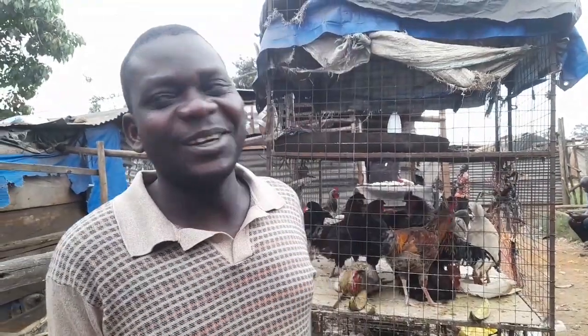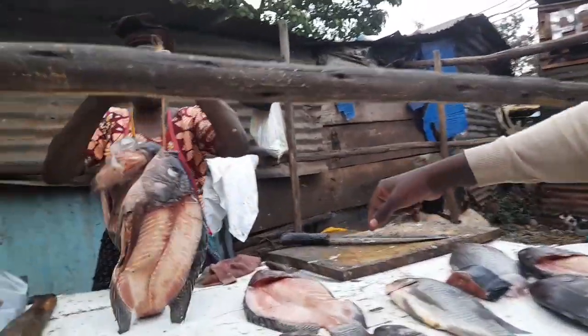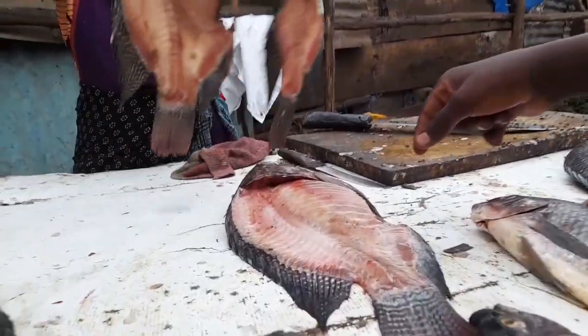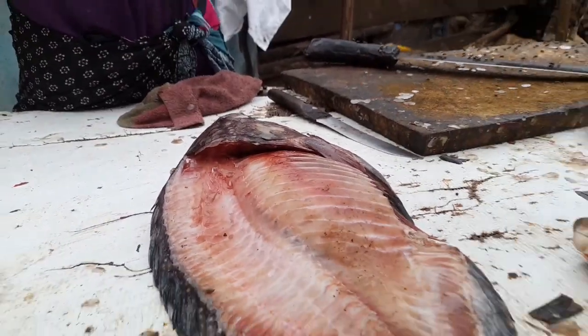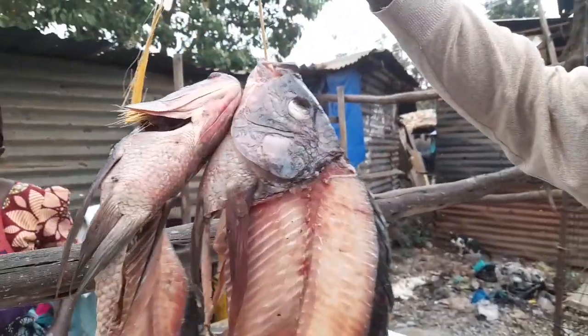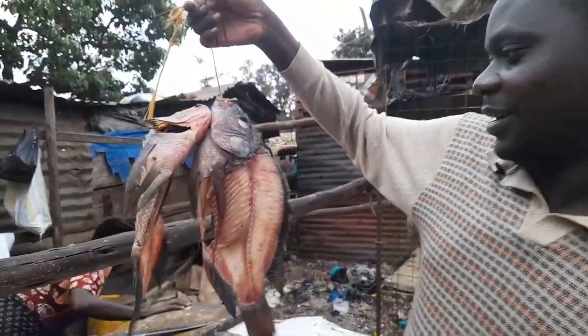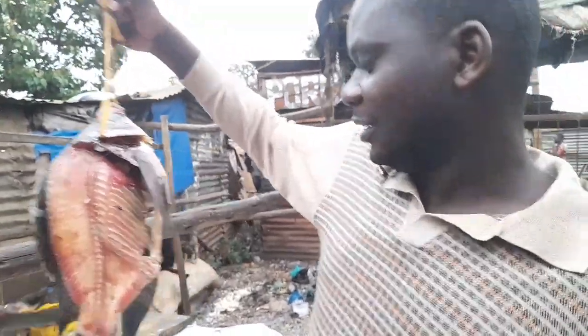Hey guys, welcome back to my YouTube channel! So many of you have been WhatsApp-ing me and asking when I'm going to cook for you again, and today I'm going to do that. I'm going to cook tonight. I don't know how it's going to be, but I'm here going to cook this — is it called fish fillet or fish carcass? I'm not sure, but I'm going to prepare this today and let you know how it is.